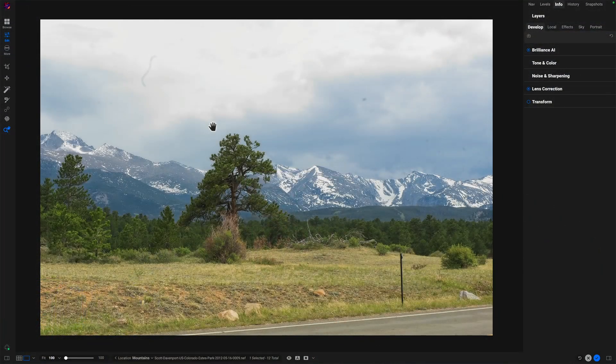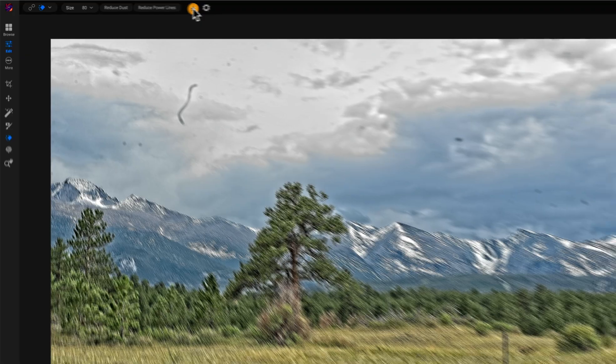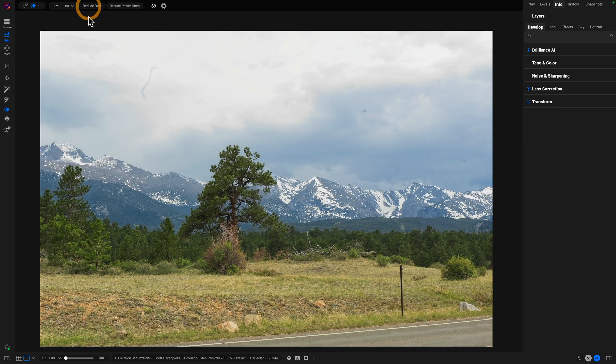Let's take a look at these two new buttons in the Perfect Eraser. This photo here is an unprocessed raw photo and there are all sorts of sensor boogers all over the place. Let's get into our retouching group, choose the Perfect Eraser, and you'll see two new buttons: Reduce Dust and Reduce Power Lines. For this photo, we'll reduce dust. But let's take a look at visualizing that dust first.